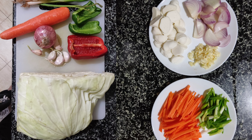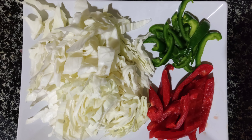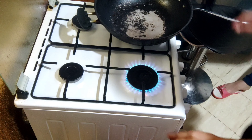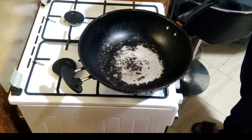Mga sangkap para sa lulutuin nating pansit bihon - mga sahog, hipon at liver, mga gulay. Magsindi na ng kalan at isa lang ang paboritong magandang kawali.